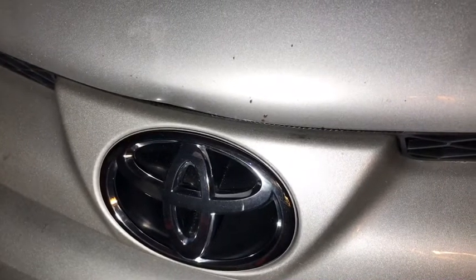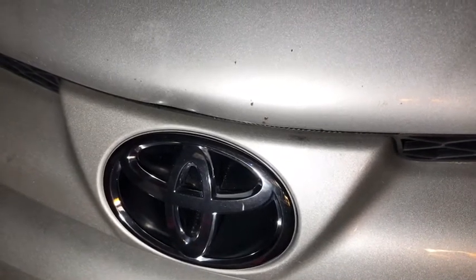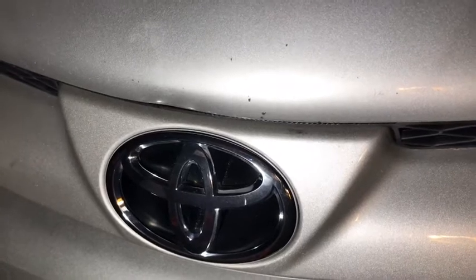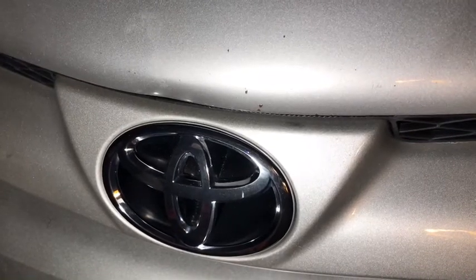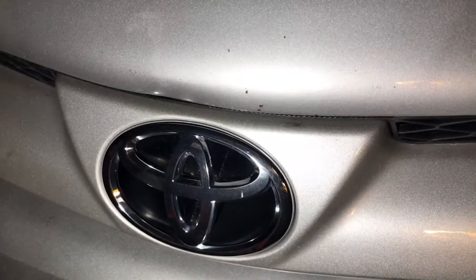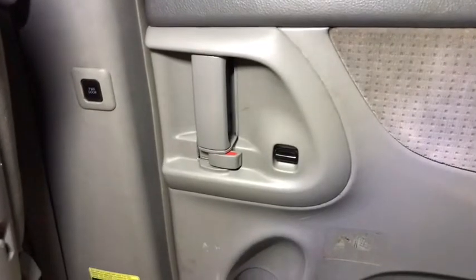Hi, welcome everyone. This is a 2008 Toyota Sienna — I think the best-selling van right now. This van has some issue with the door: when you slide the sliding door on both sides, the sliding door sometimes gets stuck and won't open. I'll show you how to fix that.